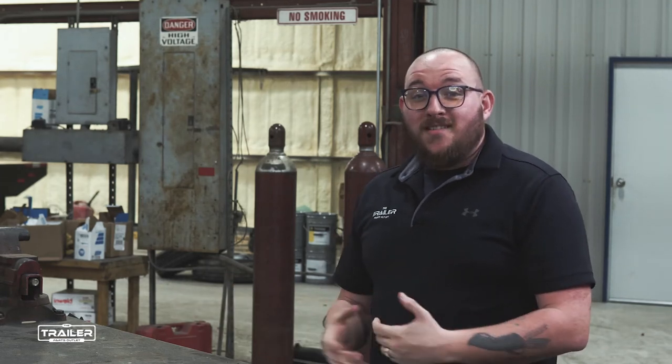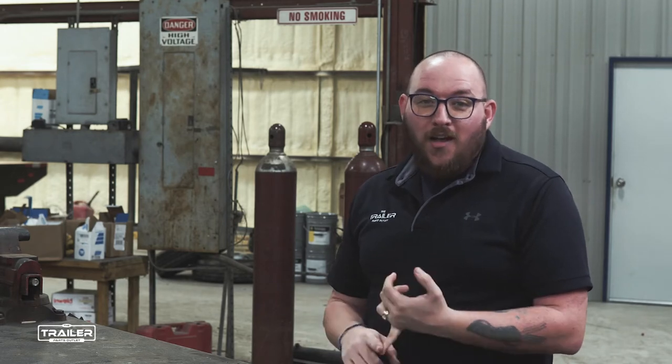Welcome to More You Know. We have Juan with us and we're going to talk about some general hydraulic stuff today for your trailer, whether it's a dump bed or whatever has hydraulics on there. We're going to give you some tips. But first, let's throw the intro.